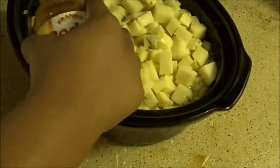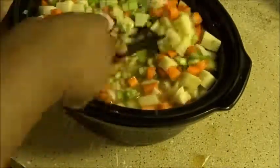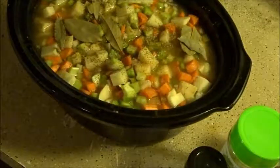This part is optional — if you like an added kick, you can add hot sauce like I'm doing. The good thing about this meal is you can set it and forget it. Place the temperature to low for 8 hours or high for 4 hours.